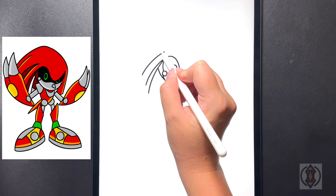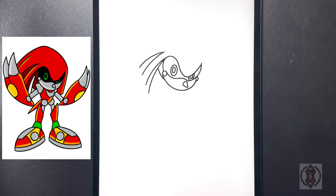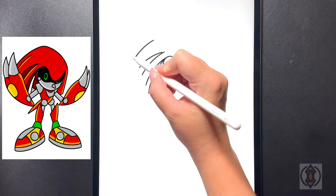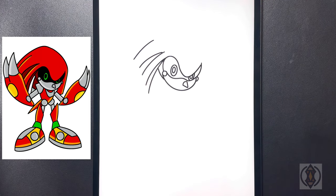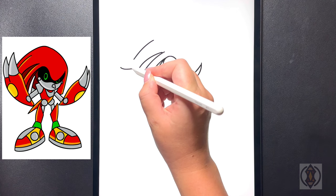Again moving up above that we're going to curve this line around and then out. One last time, coming further up, we're going to curve this line around and then down. Now from here, moving over towards the left hand side, we're going to draw a small curved line from left to right.